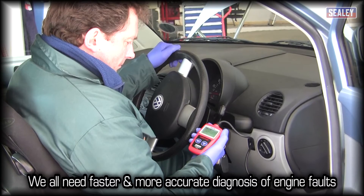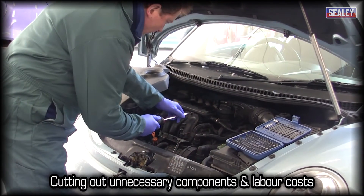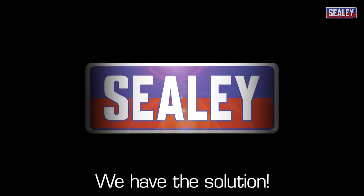The fast and accurate diagnosis of engine faults creates a more professional image and can increase your profits by saving on labour and unnecessary component costs. We have the solution.